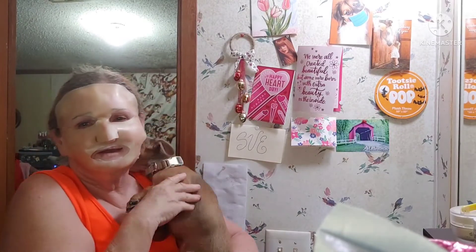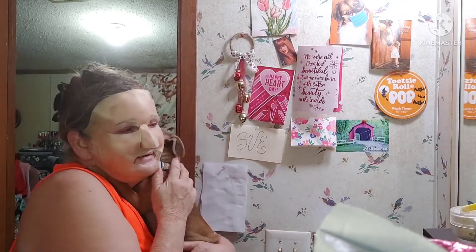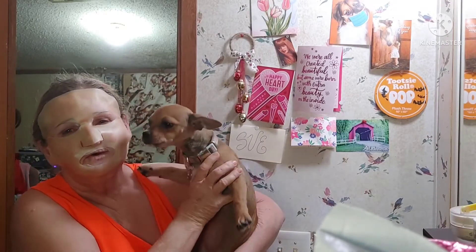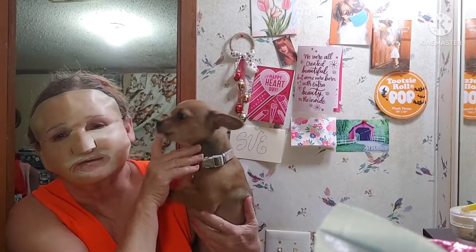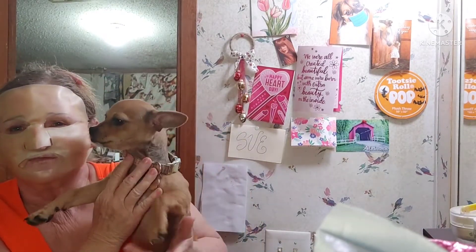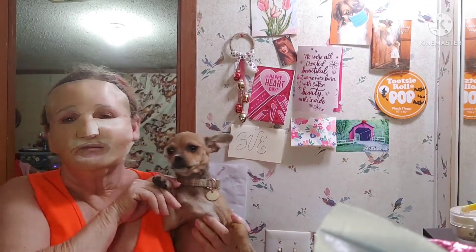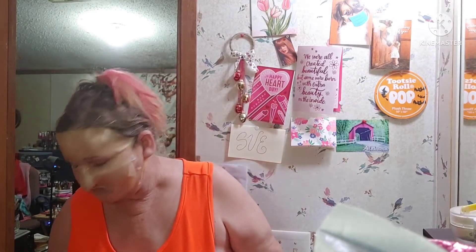Look at the baby! I gotta get her some pajamas — I know she needs some pajamas. Look at the baby, she says it's too early, mom, why are you up? She don't want to look at the camera. Come on, look at the peoples! She's so bad — she's gonna climb up my leg. She just wants to be held and coddled.